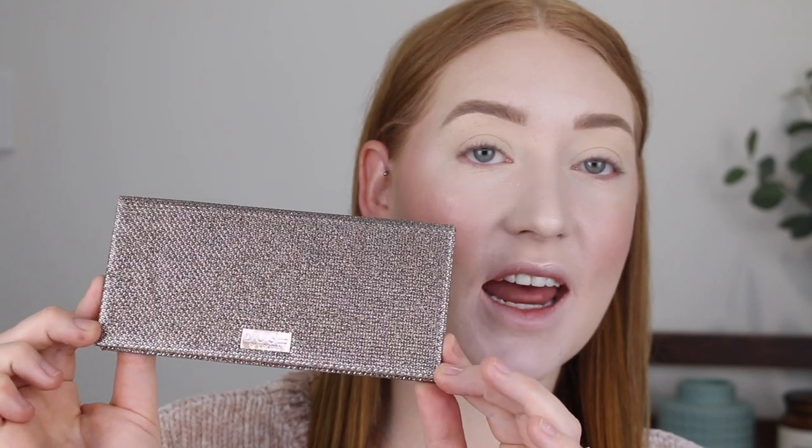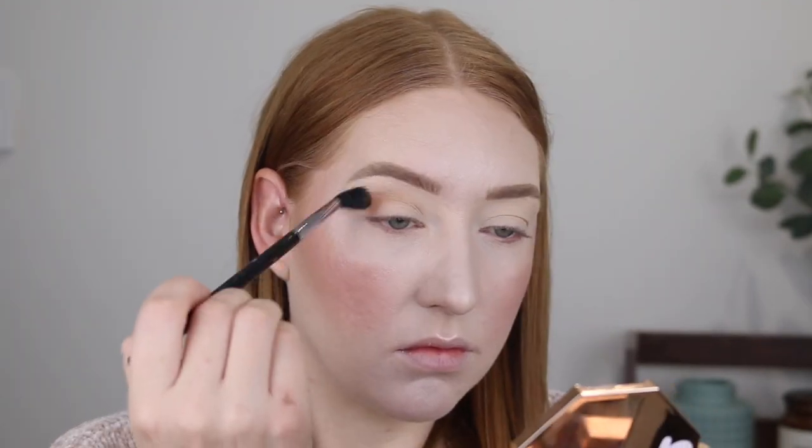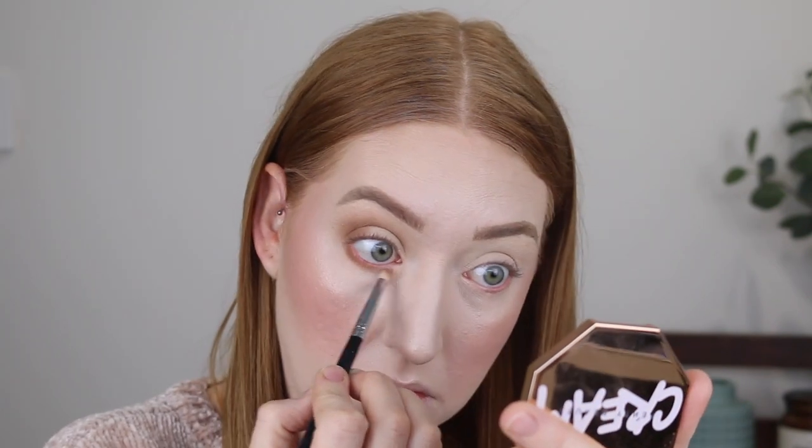I'm just going to do my brows and then quickly do a nice simple eye look. I've primed my eyelids with some concealer and powder. I'm going to be going in with the Dose of Colors Desi and Katy Palette — I'm going into this cool tone brown and then topping it off with a beautiful shimmer. I do want this look to be a little more on the natural side, so for mascara I'm going in with a brown mascara — this is the Paradise Ecstatic by L'Oreal. It's not a black-brown, it's completely chocolate brown.